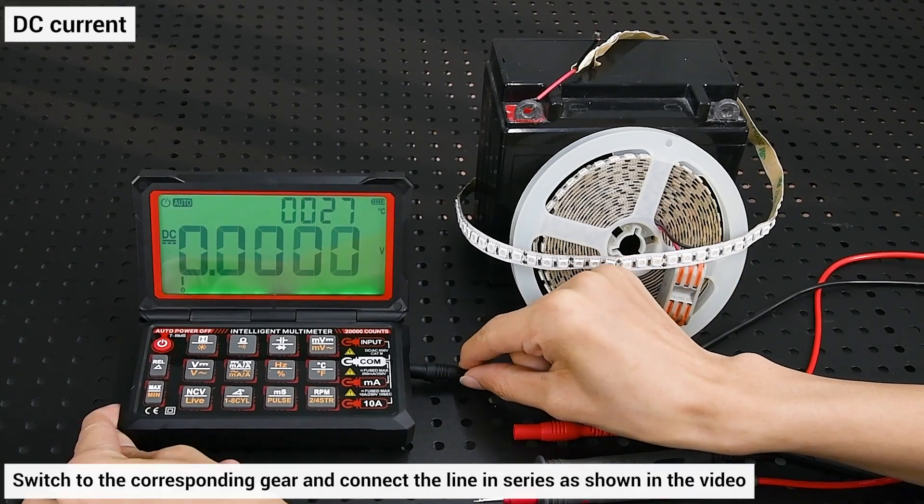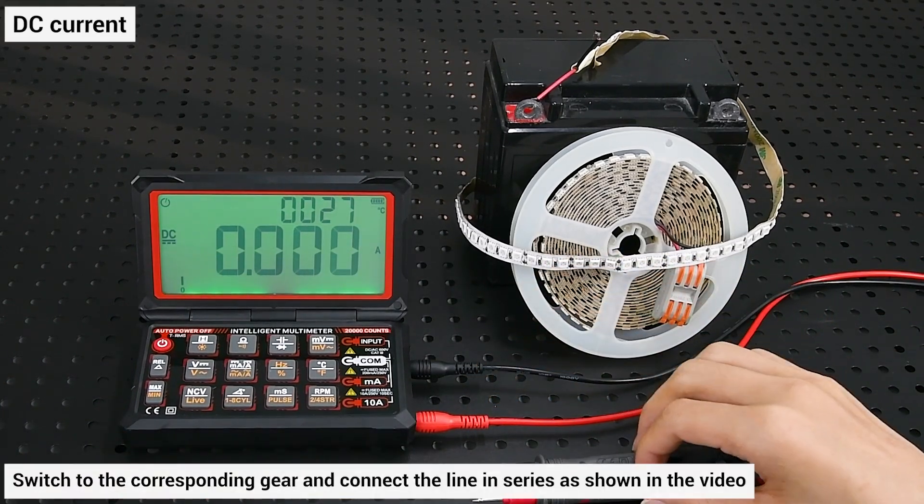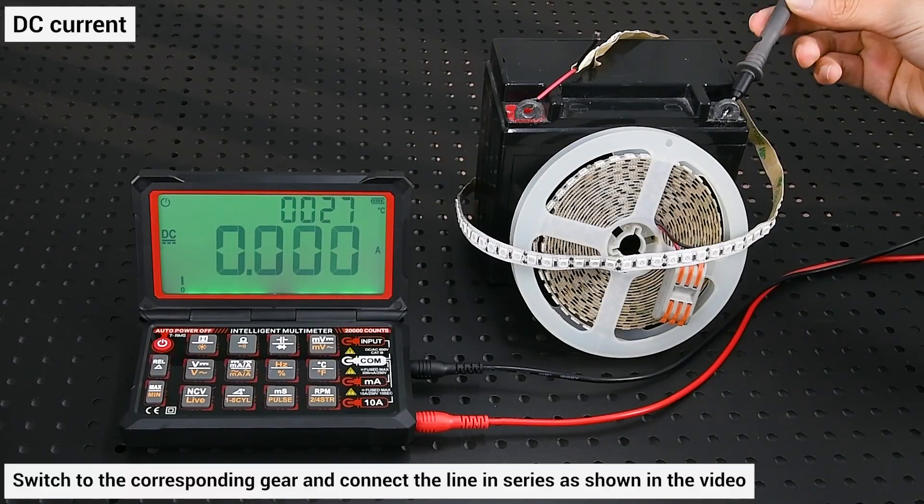DC current: the watch pen is inserted into the current port. Switch to the corresponding gear and connect the line in series as shown in the video.